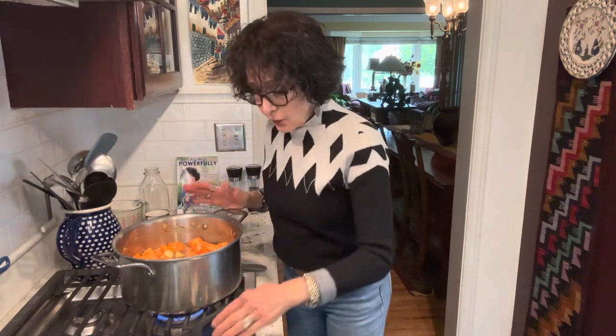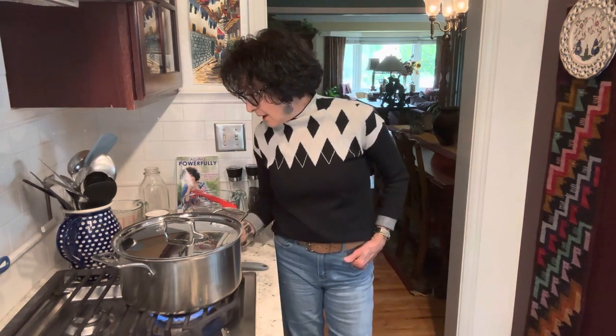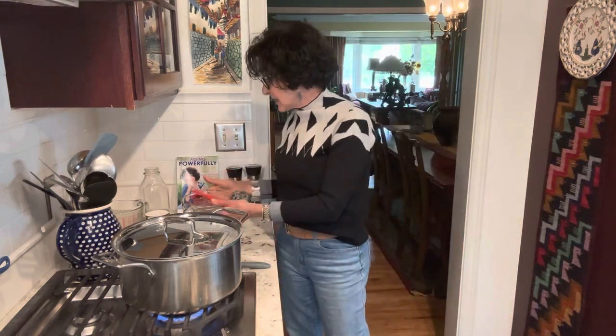I'm going to bring this to a simmer, then reduce it. I'll cook it 20 minutes and test — it will probably be 30 minutes before it's finished, and if it's not very soft I'll go even a little bit longer. Then I'll come back to show you adding the finishing touches, turning it into a creamy soup and adjusting the seasonings.